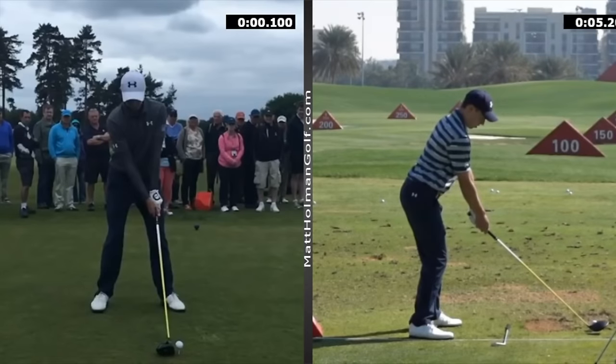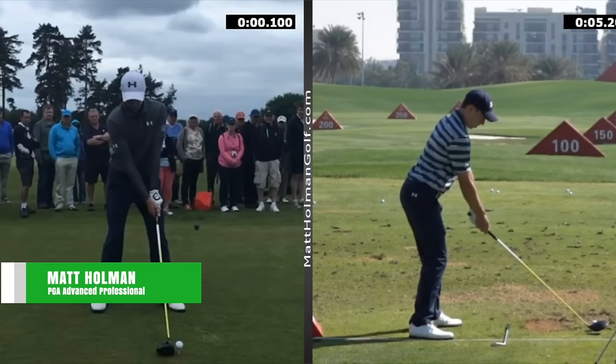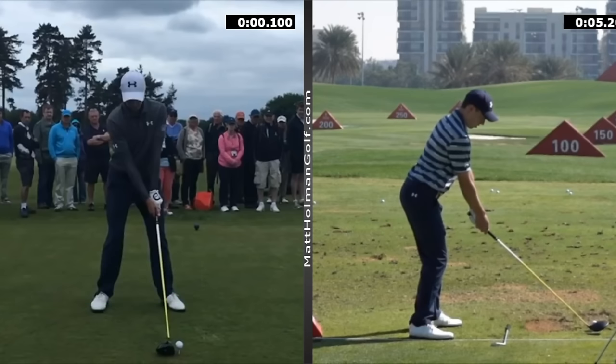Hi, welcome to Matt Holman Golf. I thought I'd take a look at Max Fitzpatrick today — one of the best young players out there. He's already won a couple of times on the European Tour, he's a US Amateur champion, and a recent Ryder Cup player. So we can start on the left-hand side. I think he's taught by Pete Cowan's assistant, Michael Walker, who I took lessons off for two or three years. So if I can give you a little bit of an insight into what they're working on.